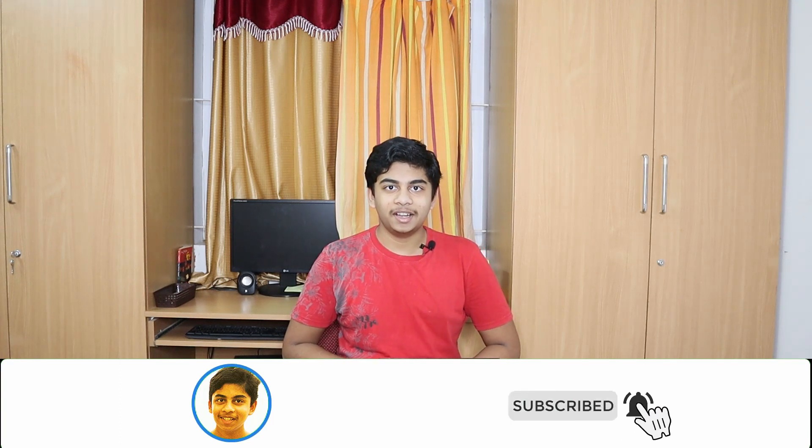Well guys, that is technology literally cooking for you. If you like this video, go ahead and drop a like down below, hit that red subscribe button, and turn on post notifications to never miss a video.